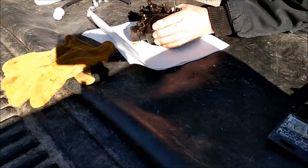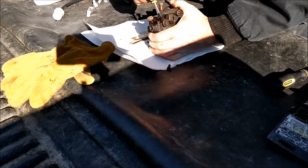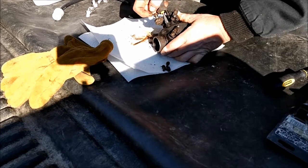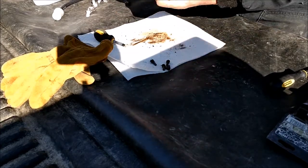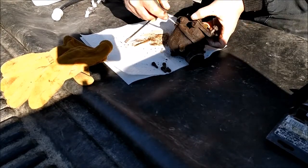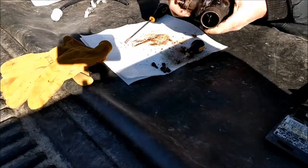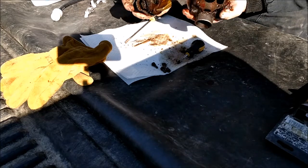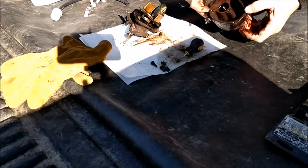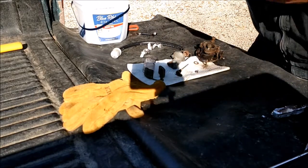It ain't too big a deal. Now here, here is why we wanted to go with the inline filter — can you see that nastiness in there? It's a wonder it even ran. That's about as good as we're going to get it right there, nice and clean in there.